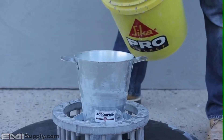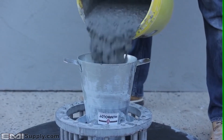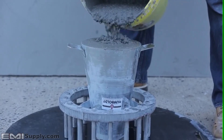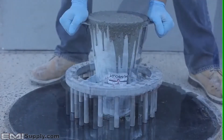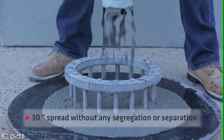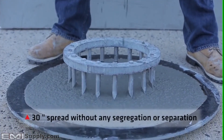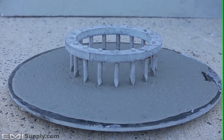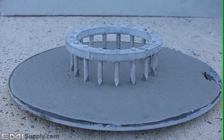The test is performed again with Cicacrete Self-Consolidating Concrete using a J-ring to simulate rebar. The mixture is poured into the inverted cone, and when removed, flows smoothly through the rebar and self-levels. Cicacrete can achieve up to a 30-inch spread without any segregation or separation, providing you with a strong and smooth, easy-to-place mixture that simplifies your project.